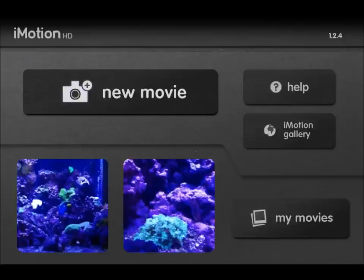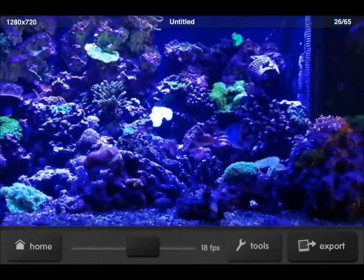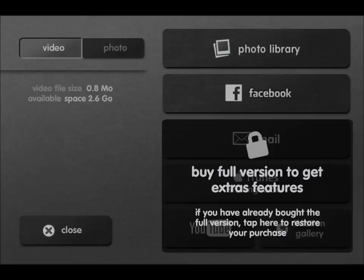Unfortunately, like I said, I can't actually show you how to make one — you'll have to download it. It's free, you've got nothing to lose. If I click Export here, this is where the full version will get it. You can email it, put it on iTunes to get it to your computer, or YouTube. But you can always get it to any of those places anyway by putting it to your photo library and then doing whatever you want with it.